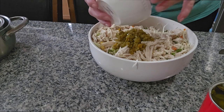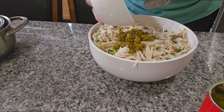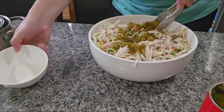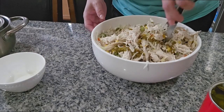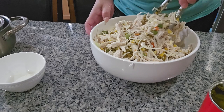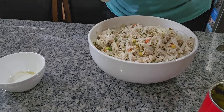As you can see it's looking like this. Now I'm gonna put the jalapeño in here. If you want to put celery that's your choice — I don't like celery so I don't put it in my salad, but you can do that too. I mix the jalapeño in very well.